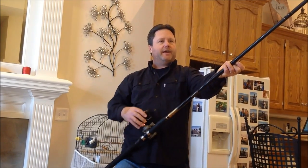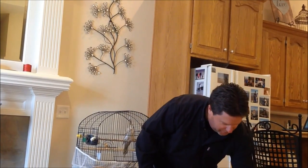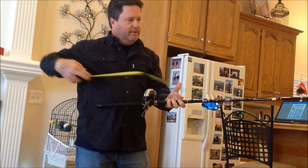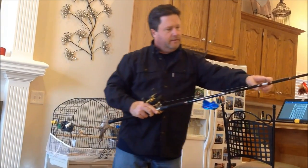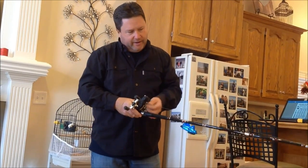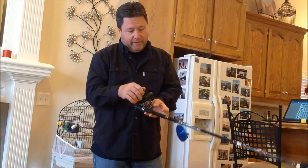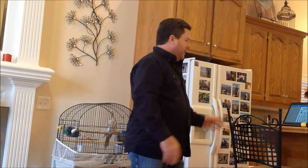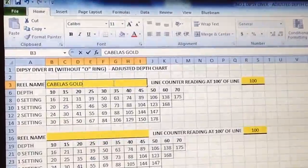So you need to adjust the depth you're letting out based on the Luhr Jensen chart. I used to do it all in my head, but I got a little more scientific about it. I'll show you — it's 24 inches from this reel to the eyelet. I'll zero out the line counter, count 50 passes, let out 100 feet of actual line, then look at the counter. On this one, 100 actual feet reads 118. So I built a spreadsheet where you plug in 118 and it adjusts all the readings and corrects the Luhr Jensen depth chart.